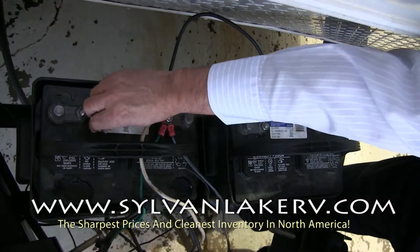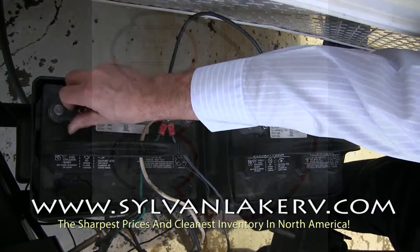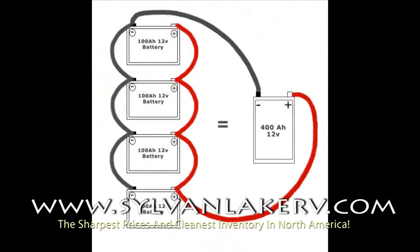When adding more than two batteries to the same circuit, connect them the same way, just as the diagram shows below.